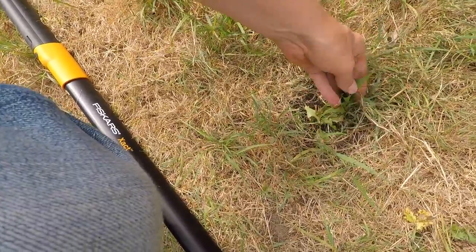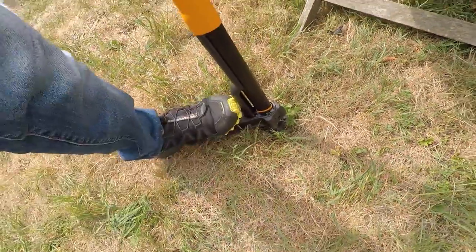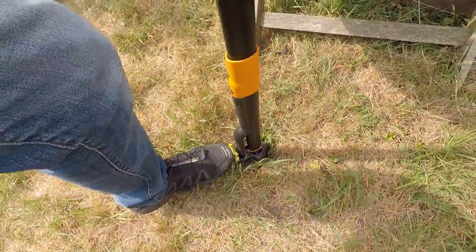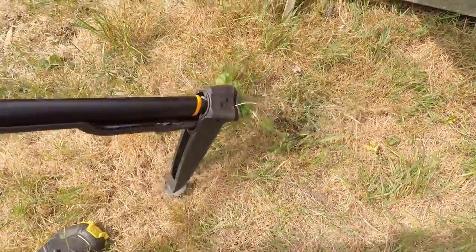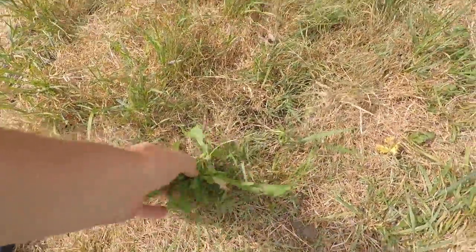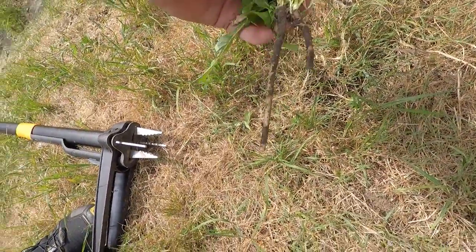If I can get the teeth around that and then pull back — whoa, look at that one! That's a good one. Look how far down the roots it's managed to pull up. That's a good one.